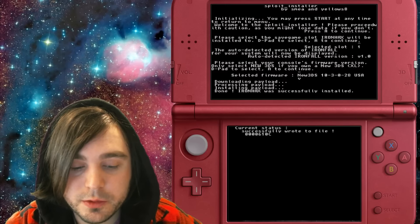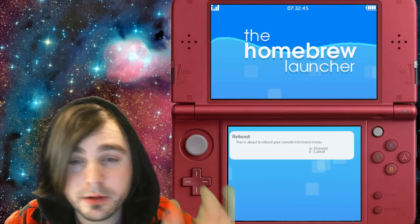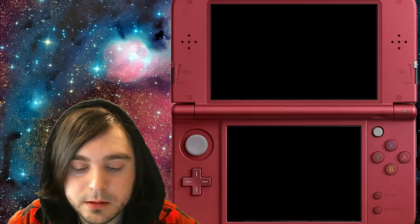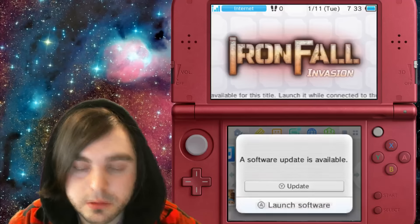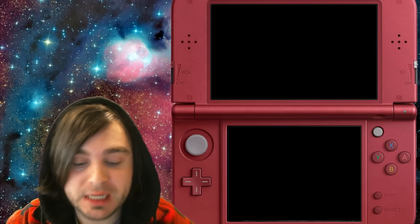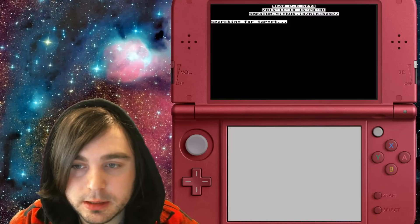It says 'Successfully wrote to file.' Press Start to go back to homebrew, then press A to exit. Now let's go take a look at our IronFall game and see the IronHax boot method. If Nintendo ever does patch browser hacks or Menu Hacks, if you have this installed you'll still be able to get in — like with NinCh hacks and OT hacks. Select IronFall, watch the intro screen — it worked! Select the first file named IronHax, and bam — back into homebrew.